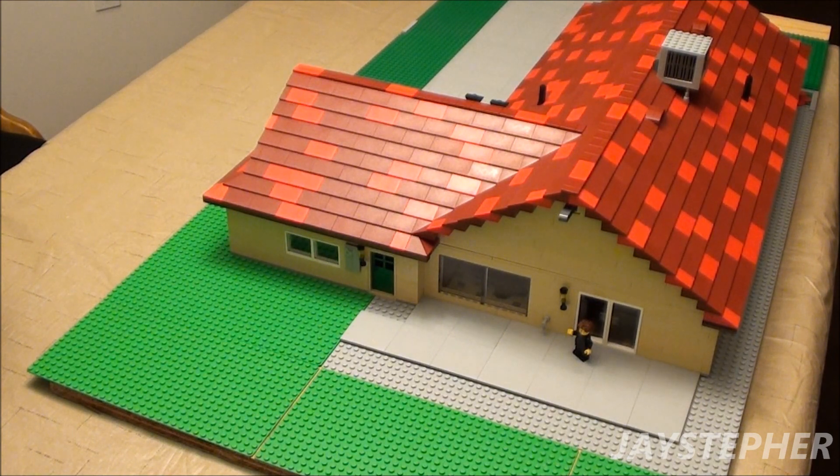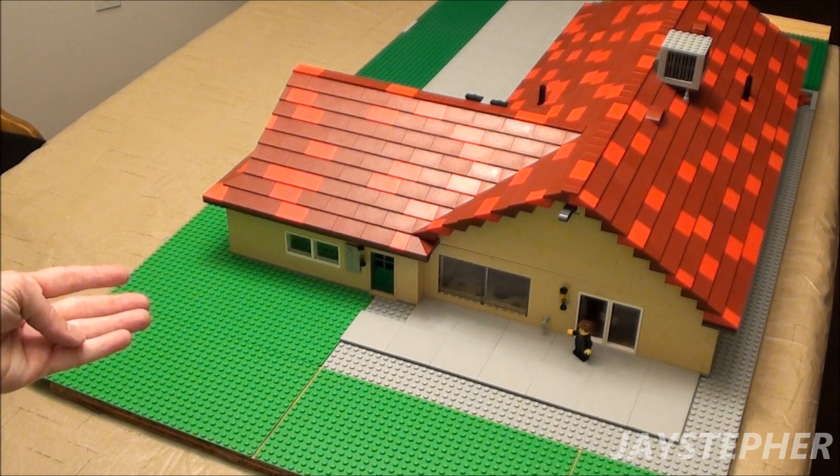Hey everyone! Jaystepher here with the last update on the 1960s Suburban Home.